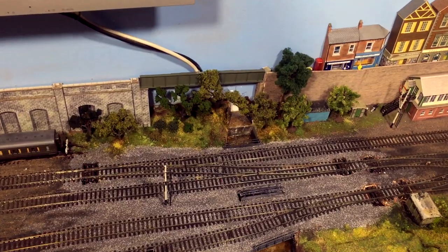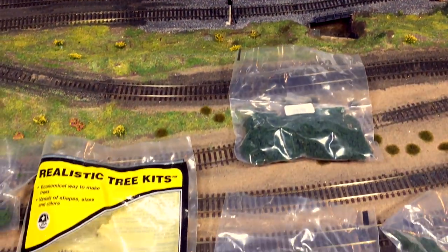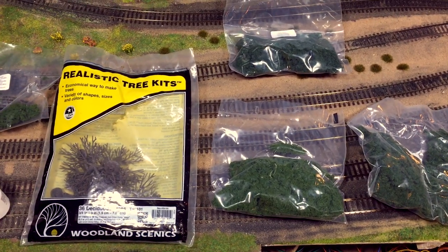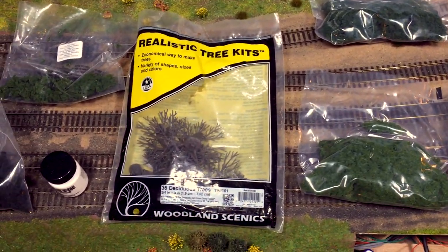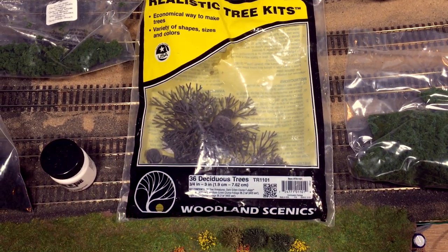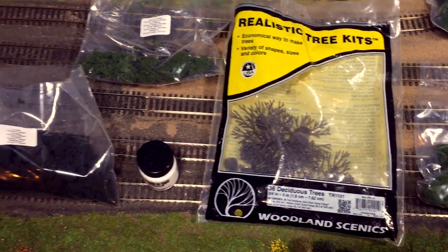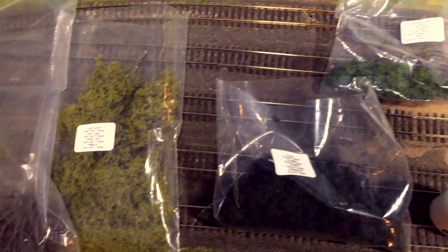I've had a few trees dotted around the layout that I've been building and a lot of you have been asking just how it is that I build these. Well, these are the materials I've been using and they're from Woodland Scenics. All of this is from Woodland Scenics and you can see they're realistic tree kits. Those are the armatures - basically the plastic trunks and branches.